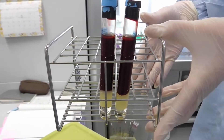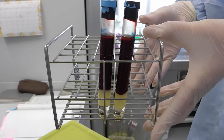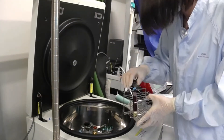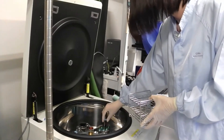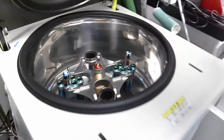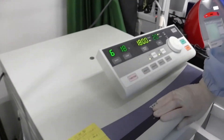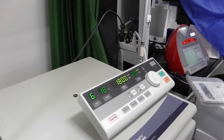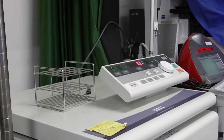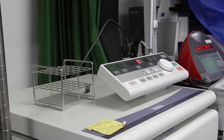The blood sample is collected into a vacutainer CPT2 purchased from Becton Dickinson and company. After gently mixing by inverting 8 to 10 times at room temperature, the blood sample is centrifuged at 1800 g for 20 minutes. Acceleration and deceleration modes are set to slow.